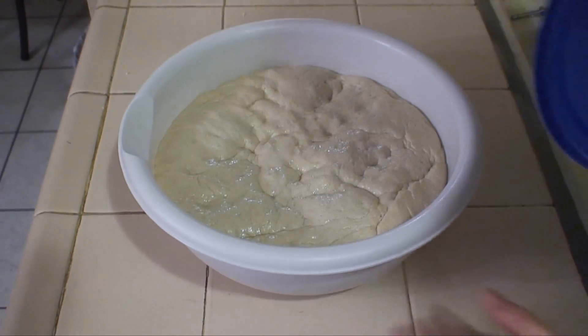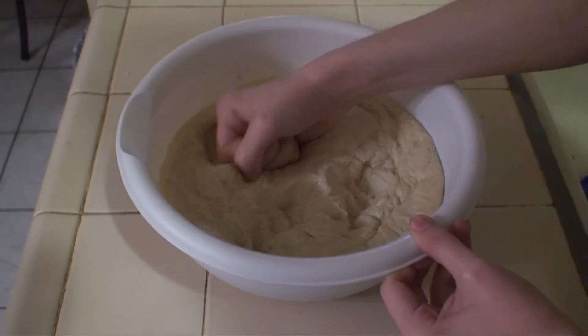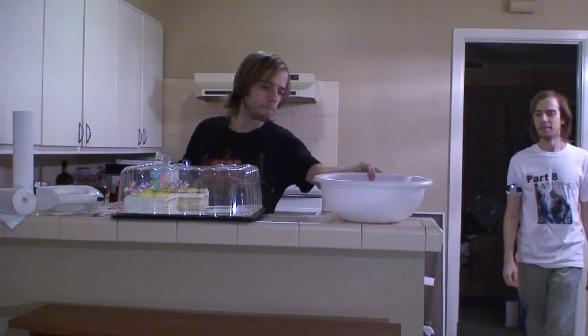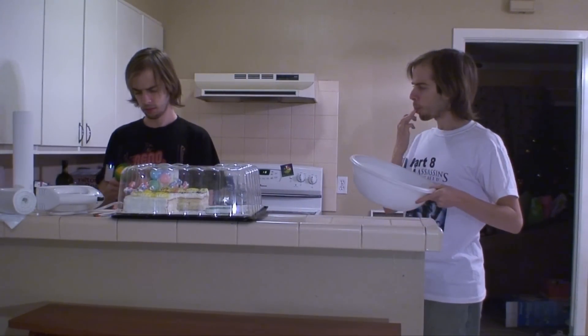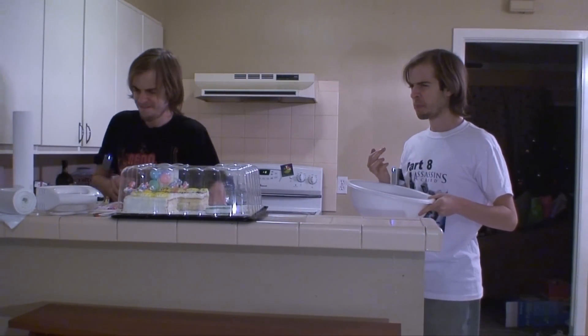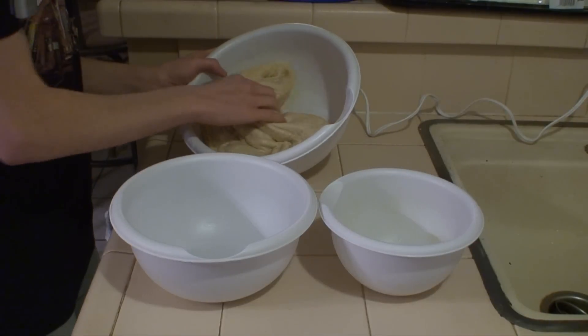After the dough has been sitting for an hour and a half, open up the lid and teach that dough a lesson. That dough's never going to backtalk again. This doesn't taste like cookies. Well, of course it doesn't — that's uncooked pizza dough. Moving on.